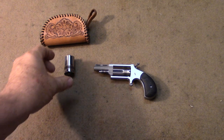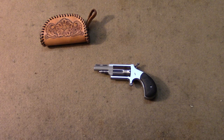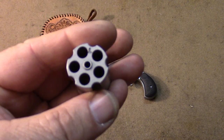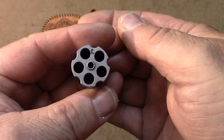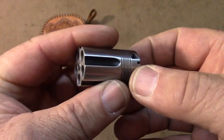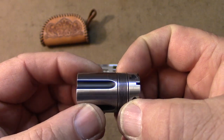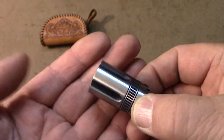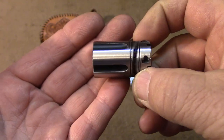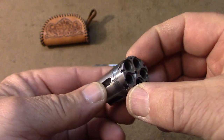It comes with the extra cylinder. This cylinder is the .22 Long Rifle cylinder — it has an L on it that differentiates it from the .22 Magnum cylinder. You can see it's got some engraving and the bluing is in the cylinder in various places to get that nice two-tone look.